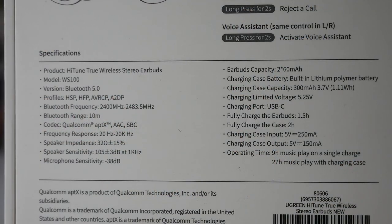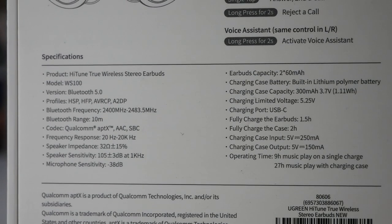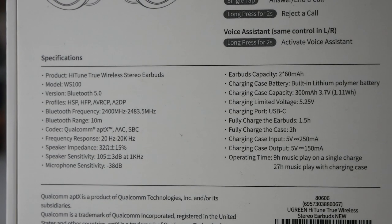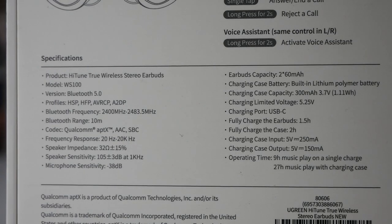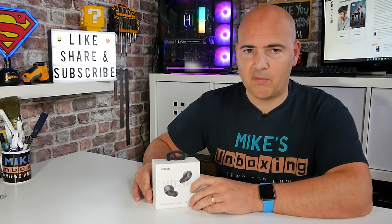This is the model WS100 from Ugreen. You've got profiles including HSP, HFP, AVRCP, and A2DP. Frequency response and Bluetooth range are listed there, and the codecs are APTX, AAC, and SBC. The frequency response is pretty standard these days — 20Hz up to 20,000Hz — which is actually pretty respectable for earbuds.